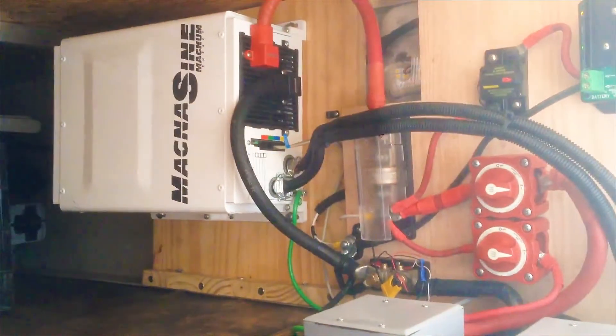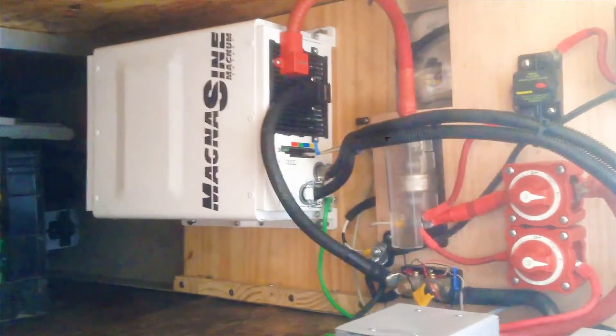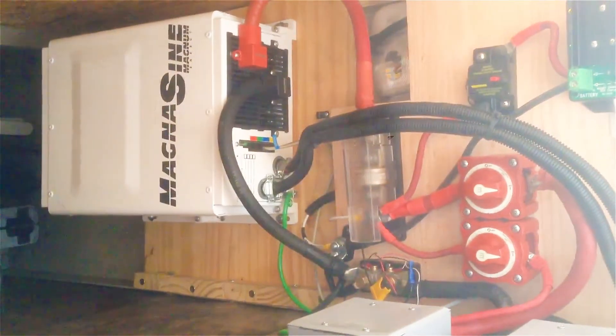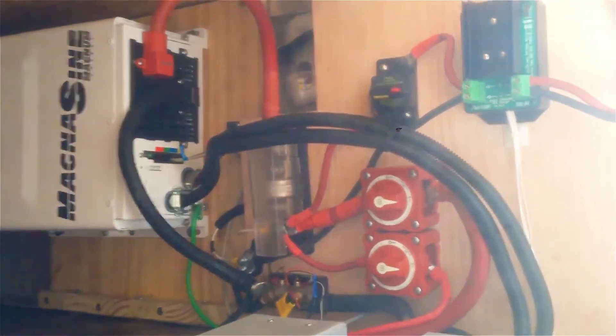Got a Magnum MS 2012 inverter charger — we put that in when we bought the trailer in 2013. The solar now completes the boondocking package.